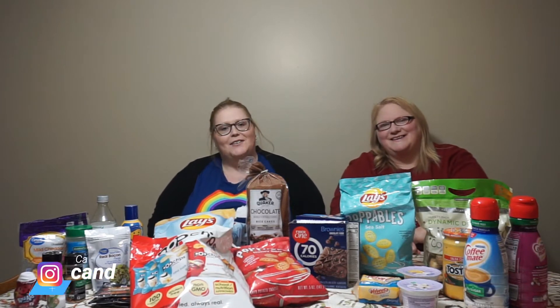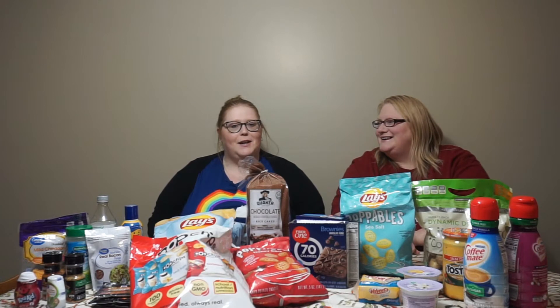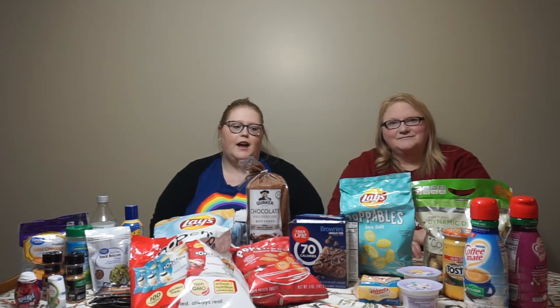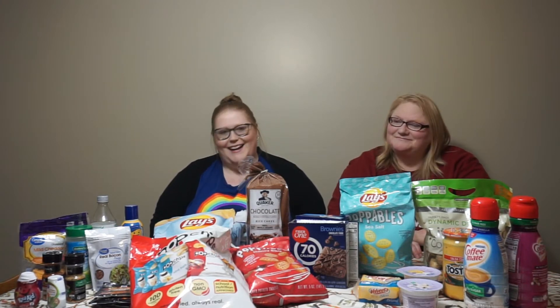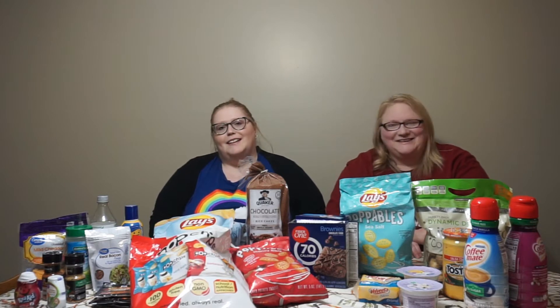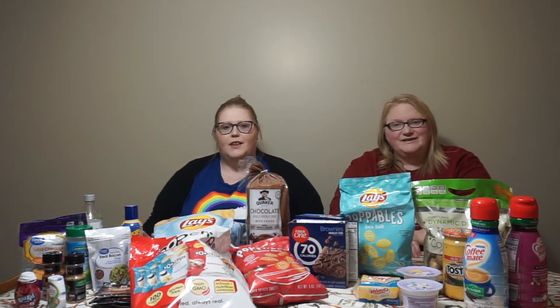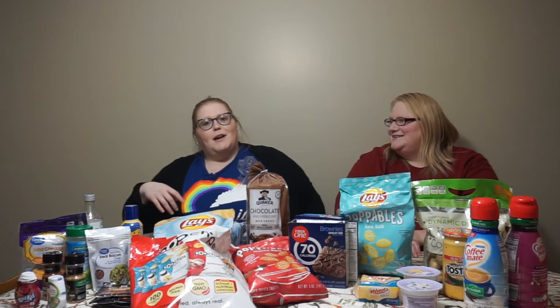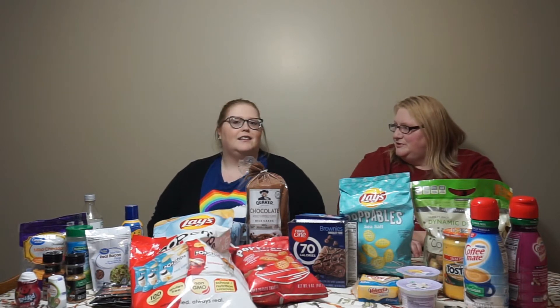Hi y'all, welcome back to my channel. I'm Candace, I'm mom, and we have a little grocery haul to show you. Last week we did Aldi and this week we are doing Walmart. We like to go between Aldi, Walmart, and Kroger. I just placed a Walmart order the other day and then we went back today and got some more things. We figured why not do a haul. I want to show you some zero-point stuff that we use basically weekly to keep us on track. I'm on the WW Blue plan, yes — all the point values I tell you are for Weight Watchers for the Blue plan.